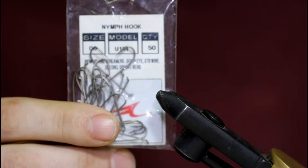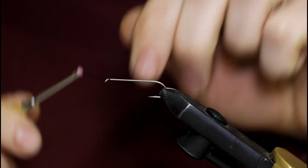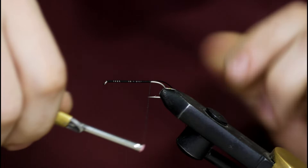For the front hook, I'm going to use a size 6 nymph streamer hook — this is an Umpqua. Start that in the vise and use the same 210 black UTC thread. Just build up a nice base down to the barb of the hook. Once I get down here, I'll snip off the tag.